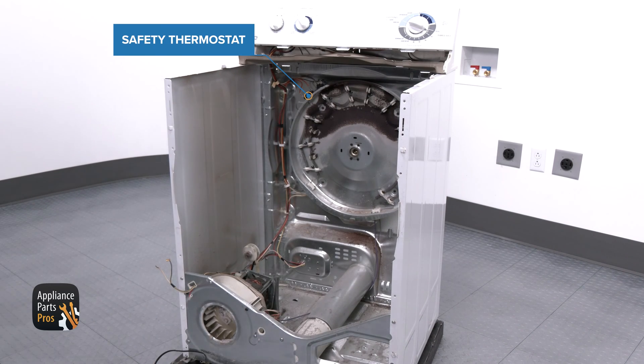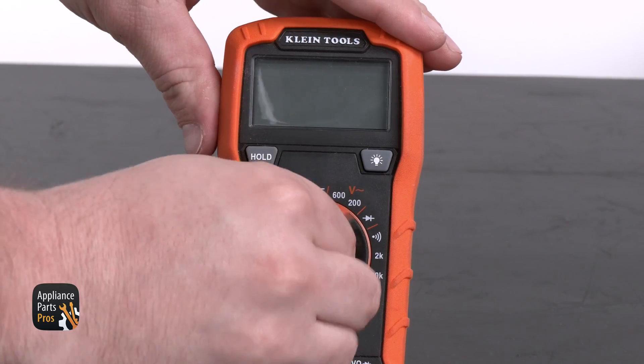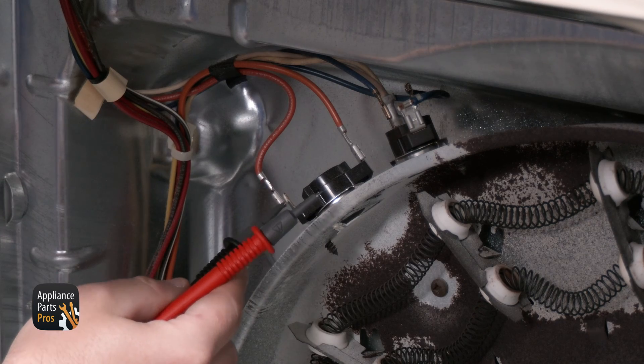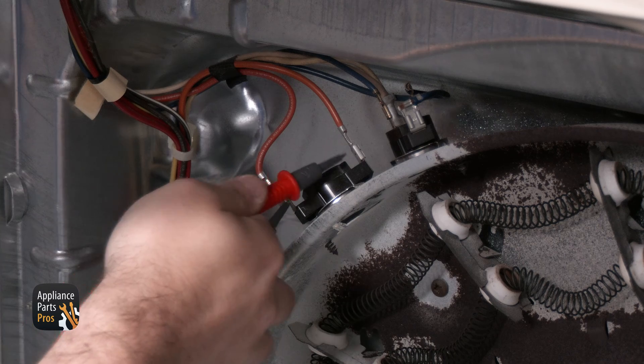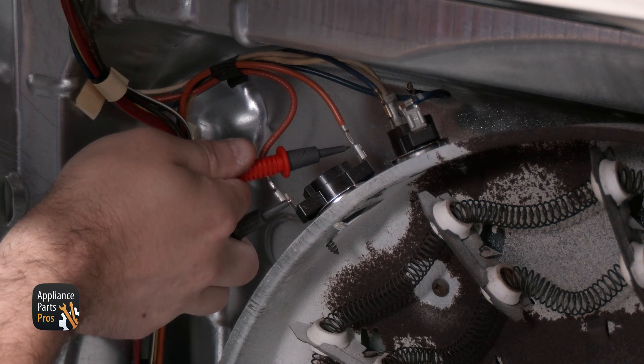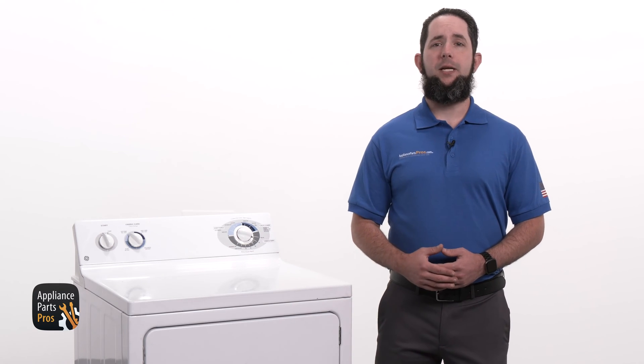With that out of the way, we can see the safety thermostat on the top of the element housing, on the far left. We're going to remove one wire and set our multimeter to continuity, which looks like a sideways Wi-Fi symbol. Let's use the meter probes to test the thermostat for continuity. If there's no continuity, then the safety thermostat has failed and will need to be replaced. If there is continuity, our thermostat is good and there's something else preventing the dryer from heating.